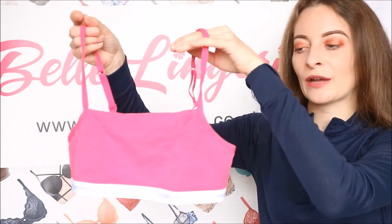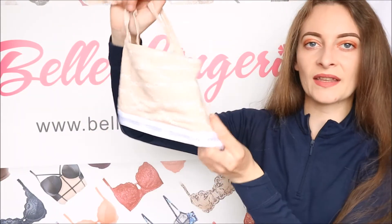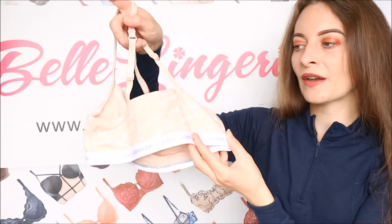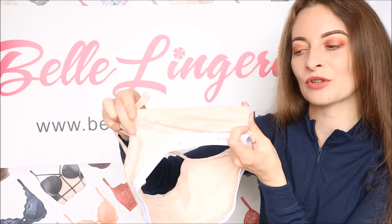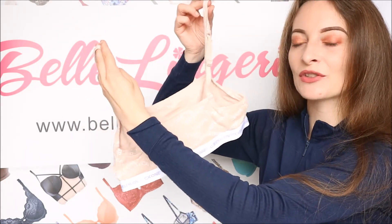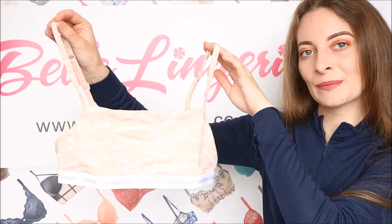The CK1 unlined bralettes actually come in a two-piece set, so you get two bralettes — this pink one and the caution logo one — which can come in a set together. There are a few different coloured designs to choose from on the Belle Lingerie website. There is absolutely no hardware on the back, making it very comfortable to wear. All the fabric is super stretchy and very flattering. The back is slightly lower to show off a little more skin, and again you could wear this as a top or sleep in it.